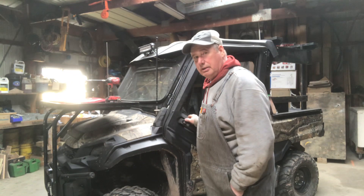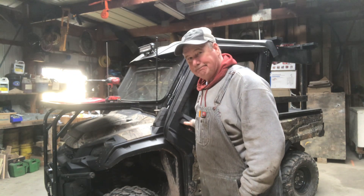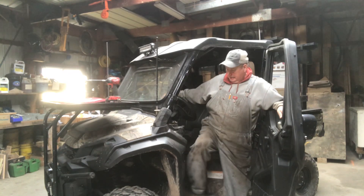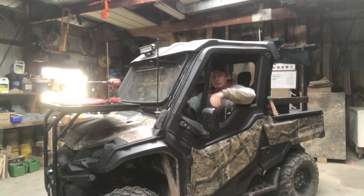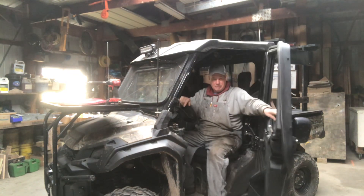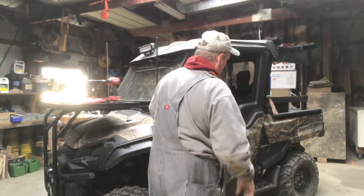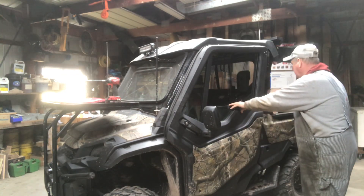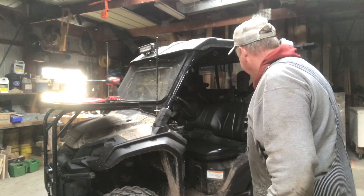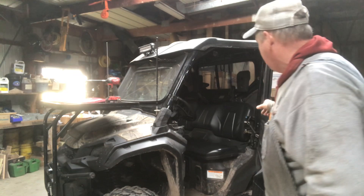Hey everybody, I'm working here in the shop today, working on putting an armrest on my Honda Pioneer 1000 side-by-side. I enjoy having the armrest when the door's on — it's really nice, gives you a lot of support, something to lean against when you're siding on the side of a hill. I really miss that when I take my door off in the summertime. So that's what I'm doing here today — fabricating an armrest for the side-by-side.